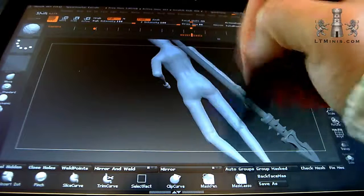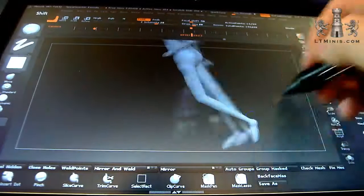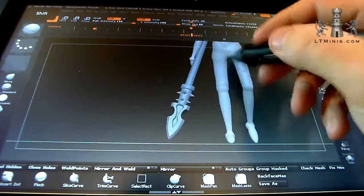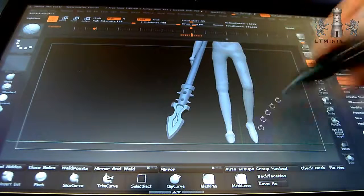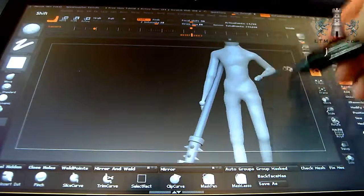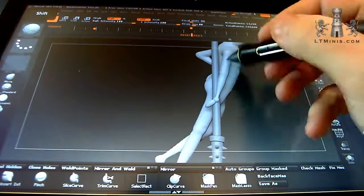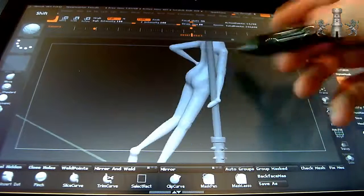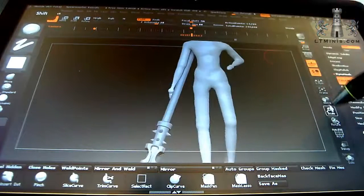Just smoothing it all off, holding Shift to bring the smooth brush in. I'm not going to touch the feet - I'm literally just going to sculpt the boots and replace them. They're not going to be on display, so I'm not going to use them. Same with the hands - the stumps that are there are placeholders and they'll stay as they are.